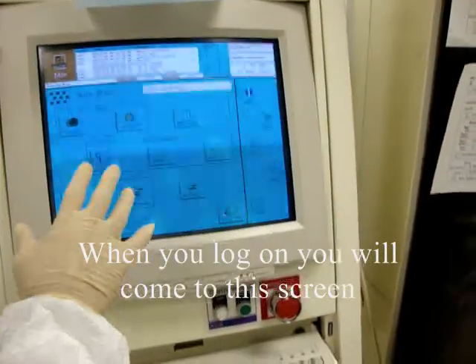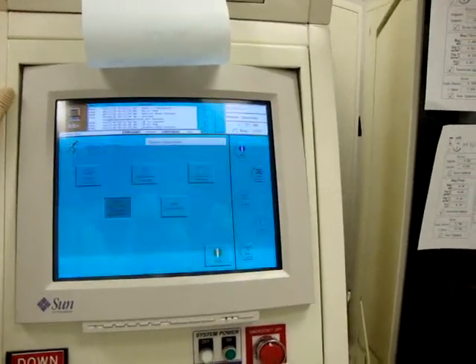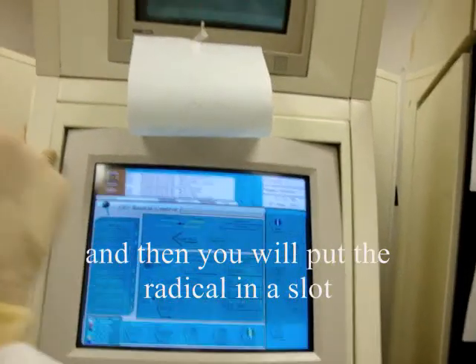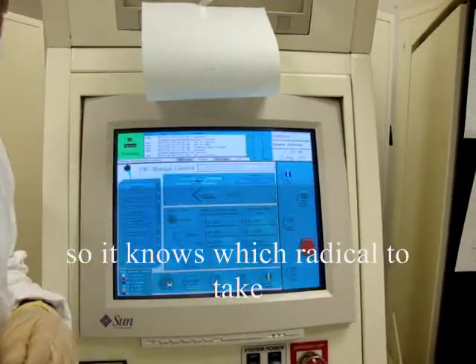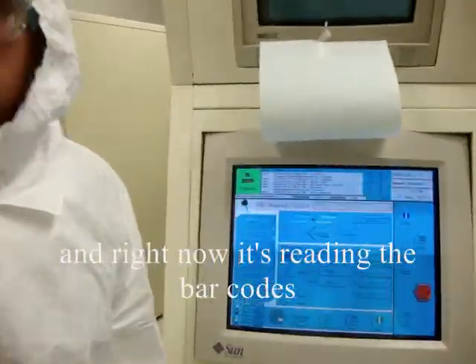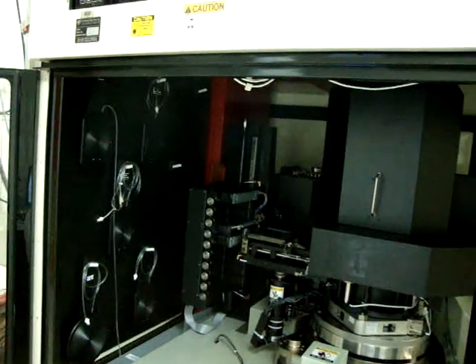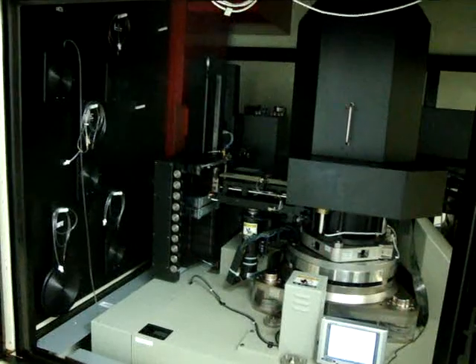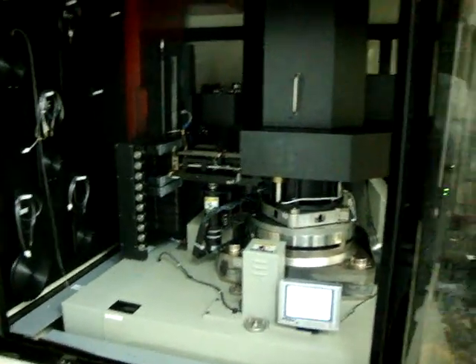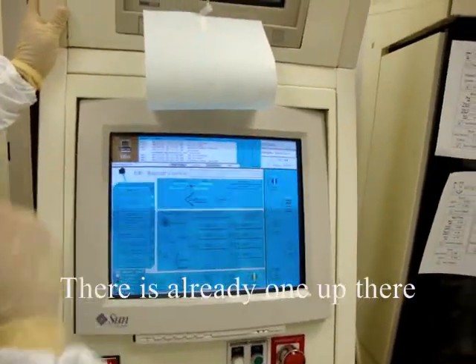When you log on you're going to come to this screen. When you want to load a reticle you go to quick access and then RMS. You'll put your reticle in a slot and then perform homing. Your reticles have barcodes on them so it knows which reticle to use for the job — right now it's reading the barcodes. We're idle again; there's already one out there on the platform so it knows it's there.